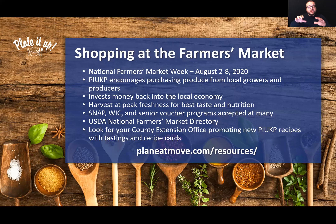We want to encourage and support these local growers, farmers, and producers by purchasing their products — that's what Plated Up Kentucky Proud does. We're investing money back into the economy. And if we are harvesting items at peak freshness, their nutrition and taste are going to be the best they can be. Many farmers markets support federal nutrition assistance programs, so check if SNAP is accepted at your farmers market or if senior voucher programs are available. Search the USDA National Farmers Market directory to find that information. Also reach out to your county extension office, as they are usually working closely with the farmers market in your community.